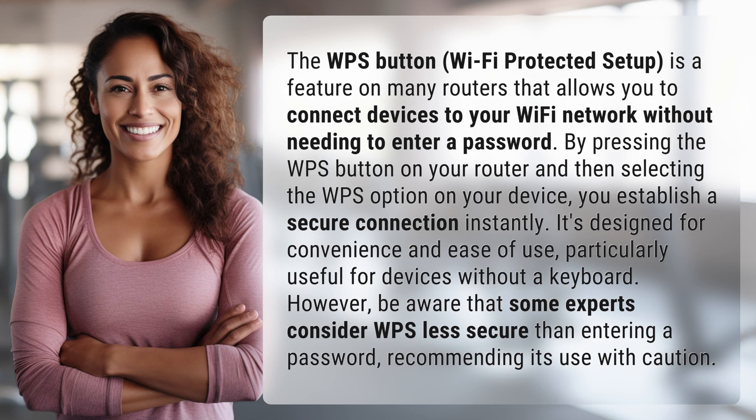By pressing the WPS button on your router and then selecting the WPS option on your device, you establish a secure connection instantly. It's designed for convenience and ease of use, particularly useful for devices without a keyboard.